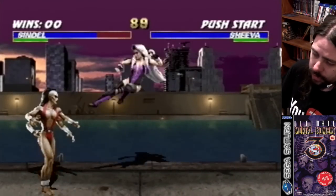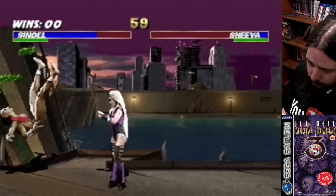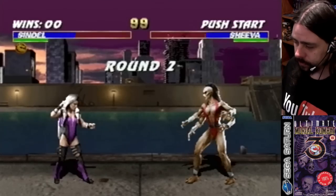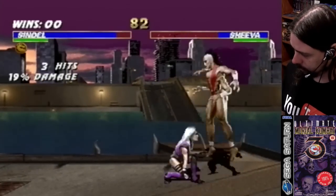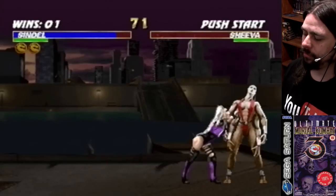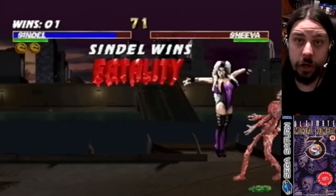No one messes with me when I'm Sindel. She's my favourite. Finish her — fatality! I had to think about it and then, fatality! Ha!